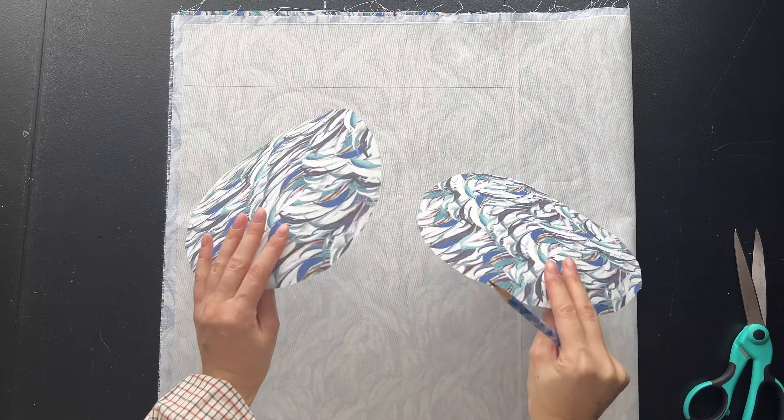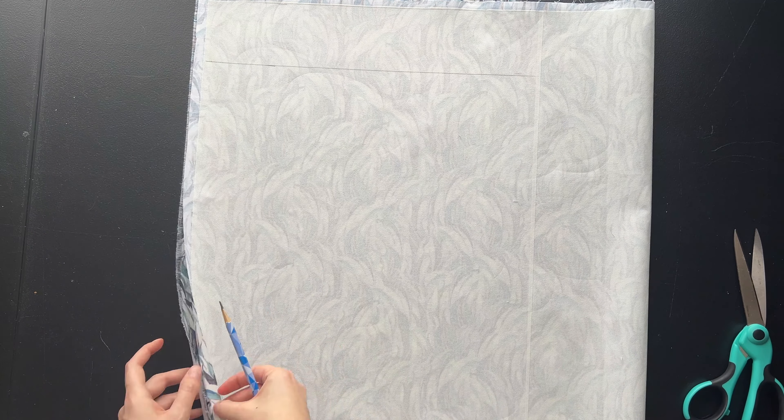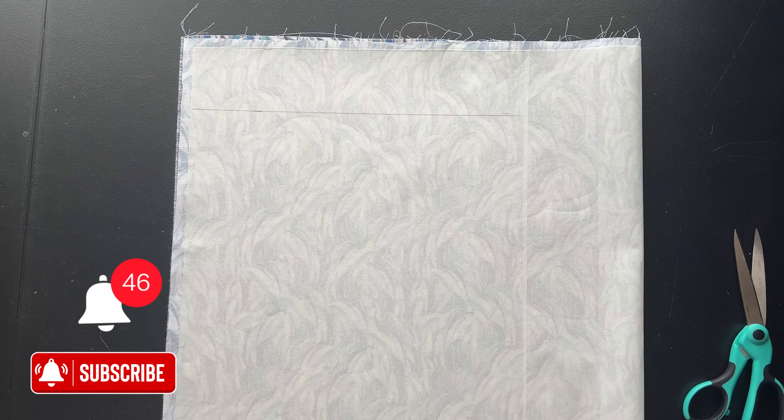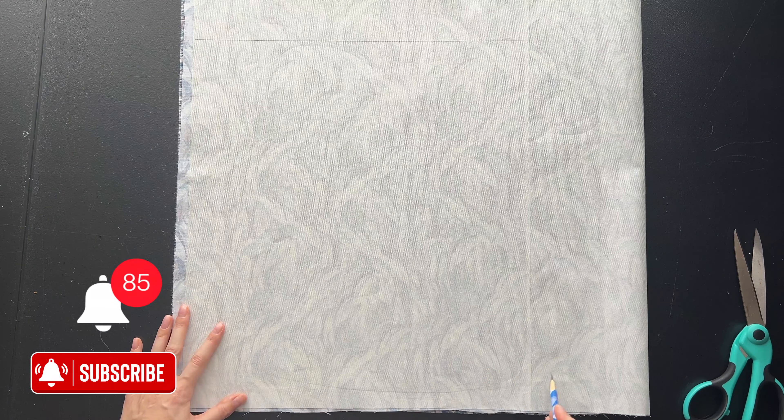I cut out the circles, leaving a one and a half centimeter seam allowance. My fabric is folded in two with the right sides together and on the wrong side, I will start drawing out the petals of the flower in a spiral.